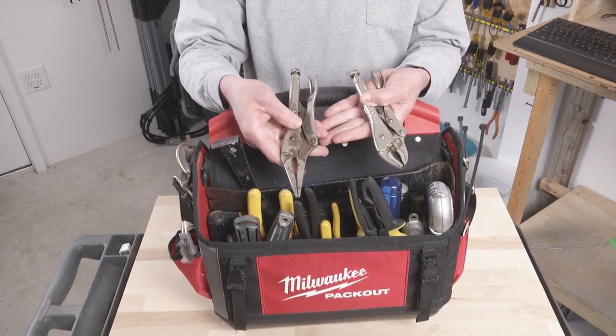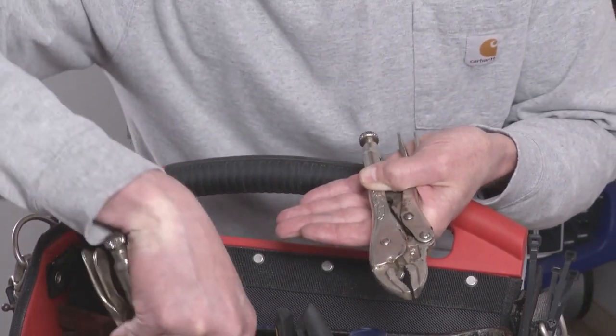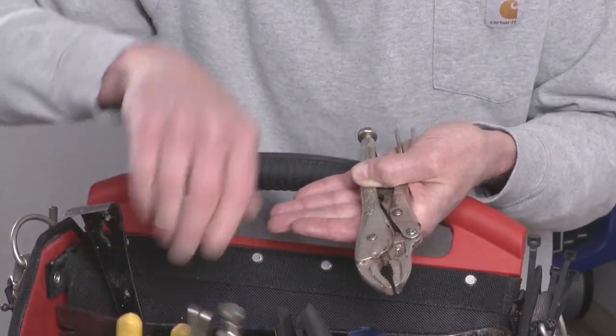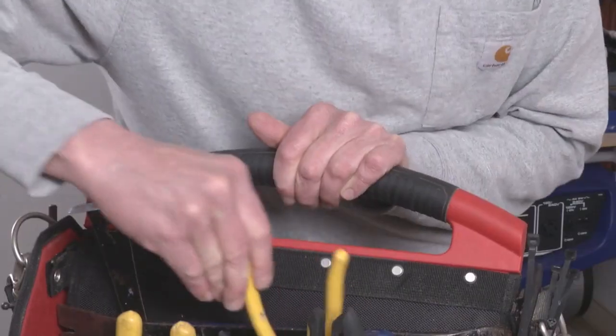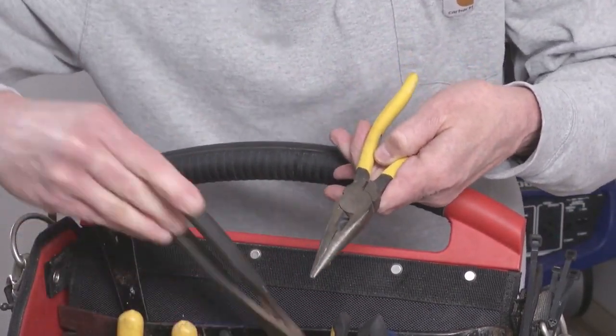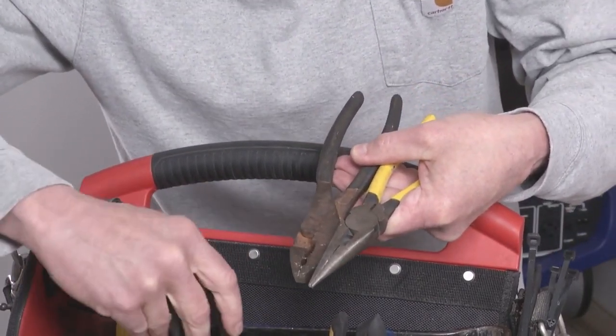Two pairs of vice grips — I like having both sets. The standard jaws I sometimes use as a rip guide on my circular saw, which is a trick I learned from Chuck Miller many years ago. Got needle nose pliers for electrical work and regular slip joint pliers for tightening and loosening things.